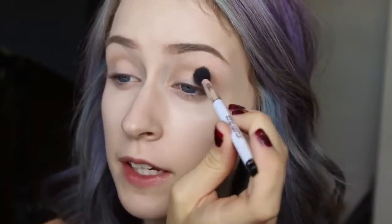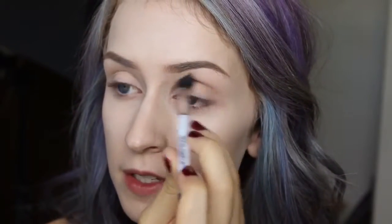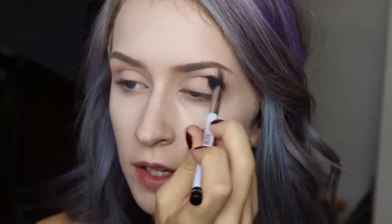I'm starting out by taking Peach Smoothie on this big fluffy brush from Sonia Kashuk. Peach Smoothie is just a really nice transition shade to put in your crease — it kind of helps the other colors blend together while blending upwards, not just focusing on the crease but also up to that eye socket bone area.